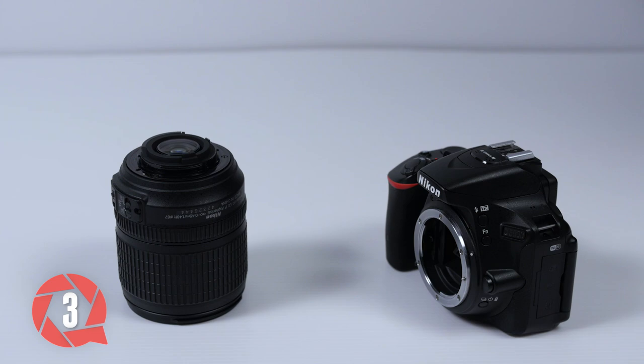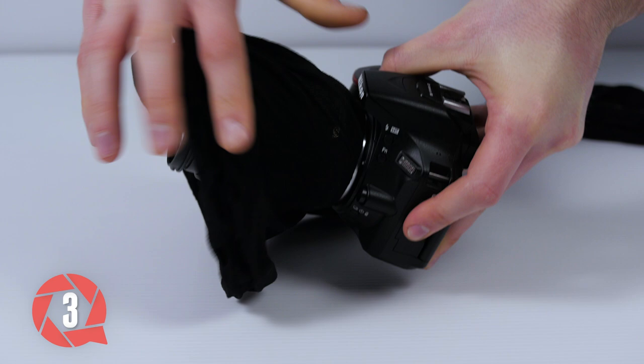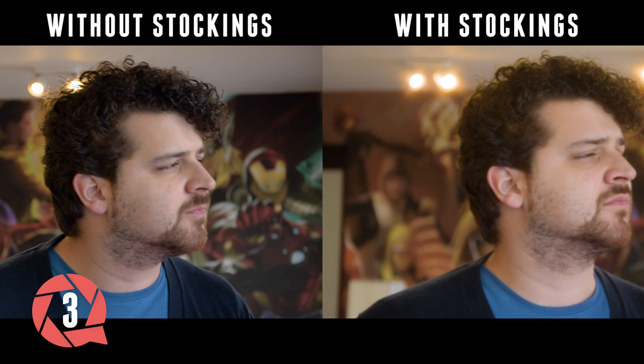Trick number 3. Grab some nylon stockings and clamp them between your lens and camera body. If you have a speed booster or adapter, make sure to clamp that behind it. You wanna be as close as possible to the sensor. Be careful though — it's important that the fabric is cleaned from dust. Now you're able to get a nice soft look that you typically see in soap series like the Bold and Beautiful. Skin textures get softer and light sources will give a bloom effect.